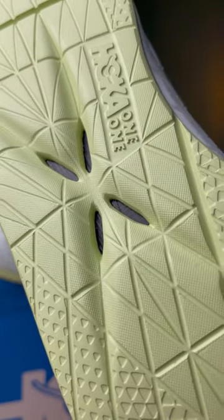There's a full-length carbon fiber plate that sits lower in the midsole, which makes for really smooth transitions. You can actually see it if you flip the shoe over and look in these little cutouts.